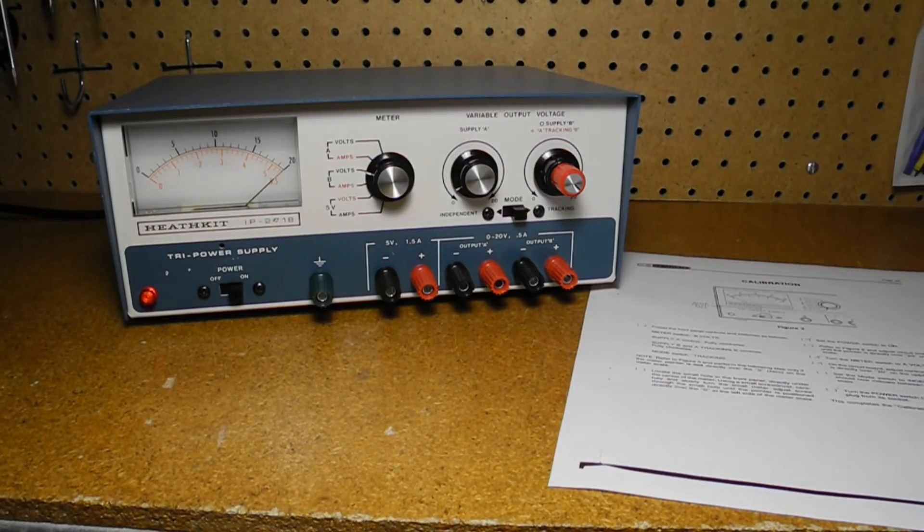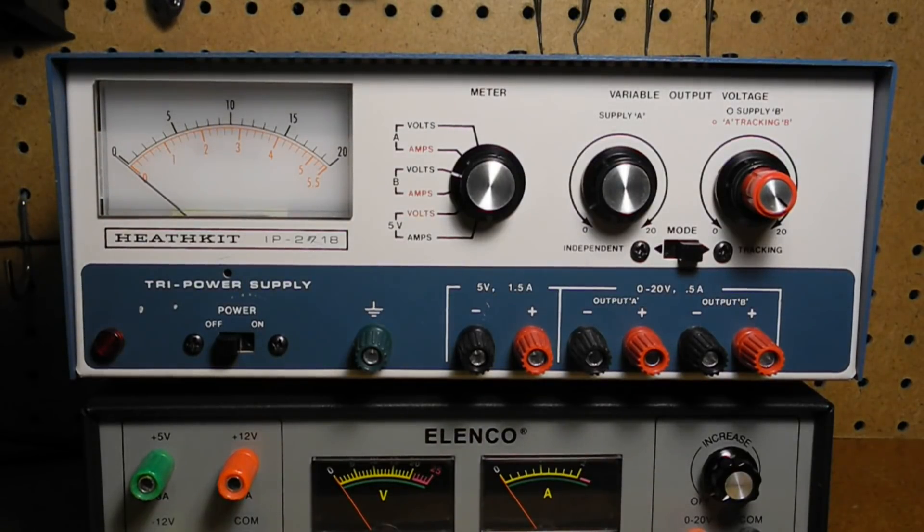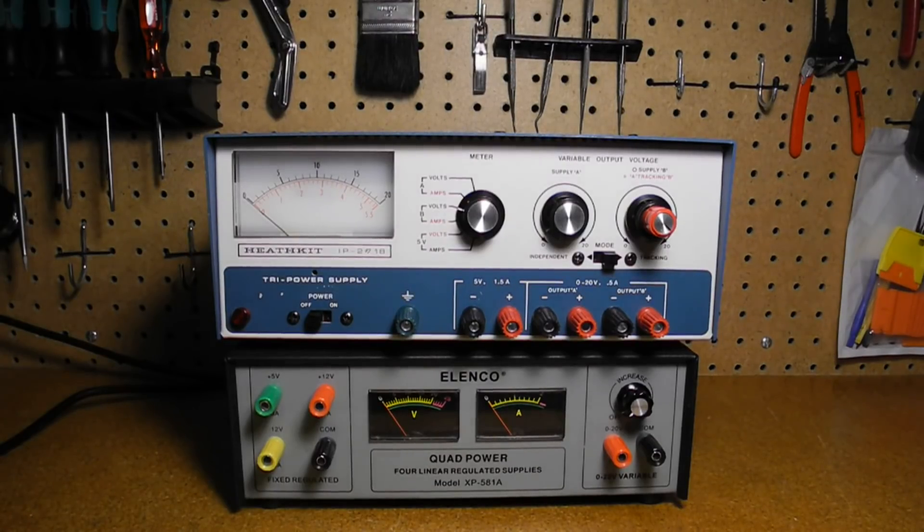In summary, no parts changes were made as the unit was fully working electrically. The IP2718 was a popular power supply that was a good fit for solid-state digital and analog electronics. It was offered for about 14 years, lasting until Heathkit left the kit business. The unit is still a useful piece of test equipment today — it might just become my go-to bench power supply, replacing this newer Elenco unit.